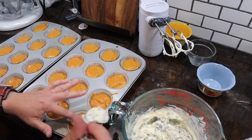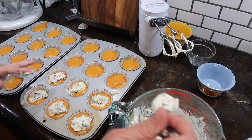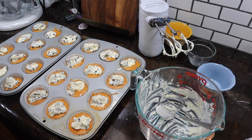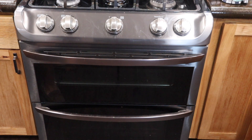Then we are going to drop a heaping tablespoon of this mixture into each of our 24 cupcakes. Okay, now we are ready for the oven. My bottom convection oven runs a little bit hotter — the recommended bake time is 15 to 20 minutes, so in my bottom oven I'm going to go 15 minutes; in my top oven I'm going to go 20 minutes. That's just what works pretty well.